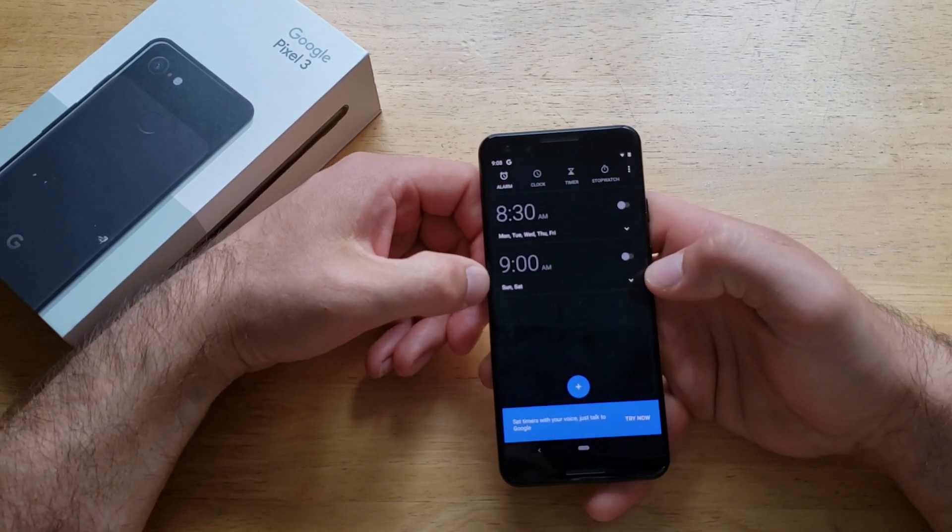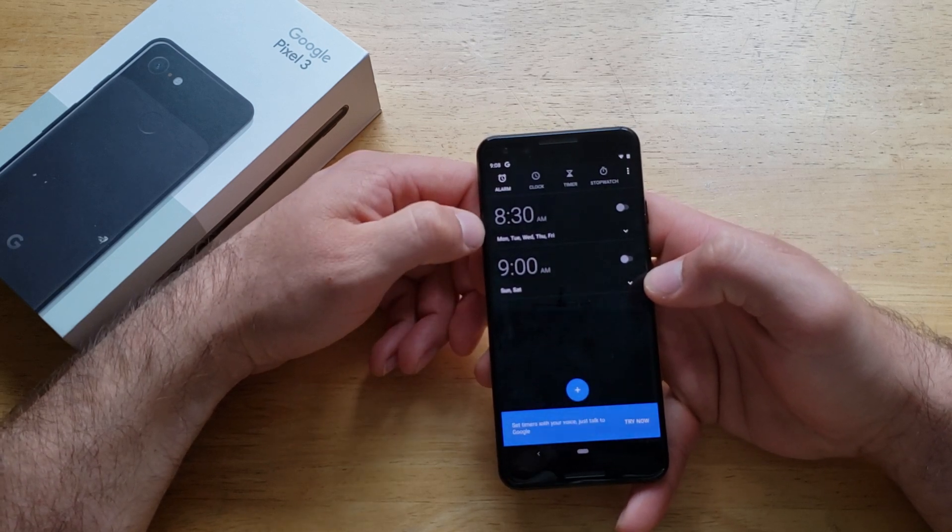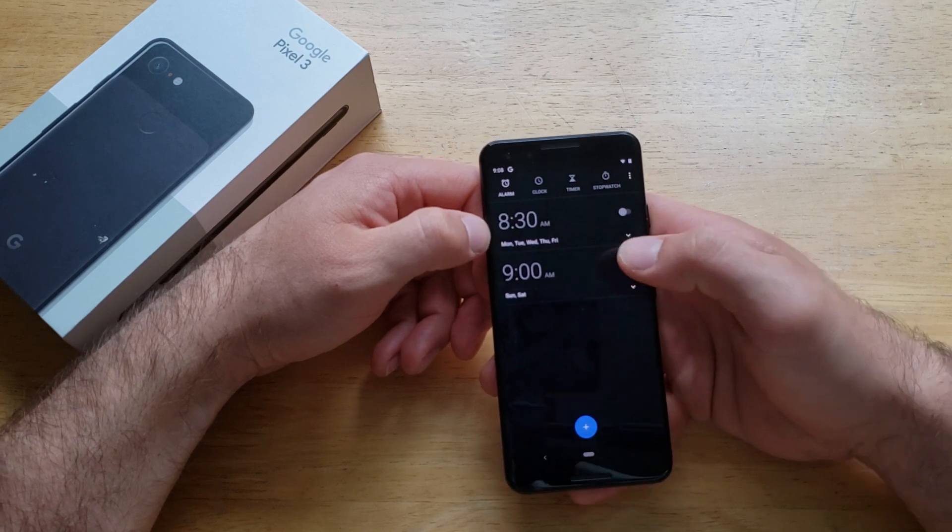From here we see that there are two alarms already preset. One is set for 9 a.m. Saturday and Sunday, and the other is set for 8:30 Monday, Tuesday, Wednesday, Thursday, and Friday.